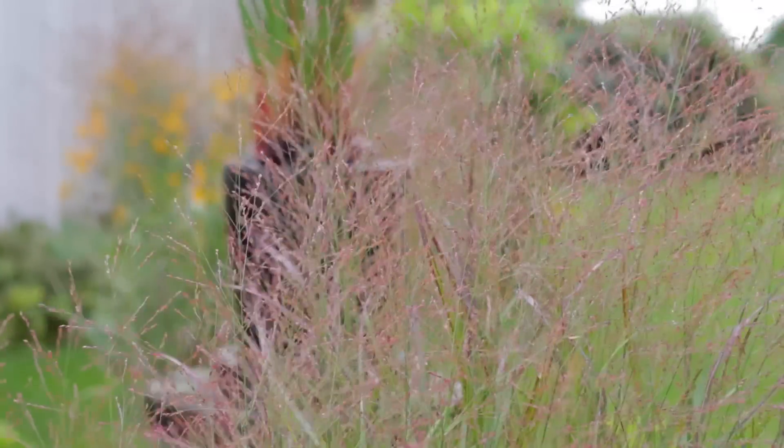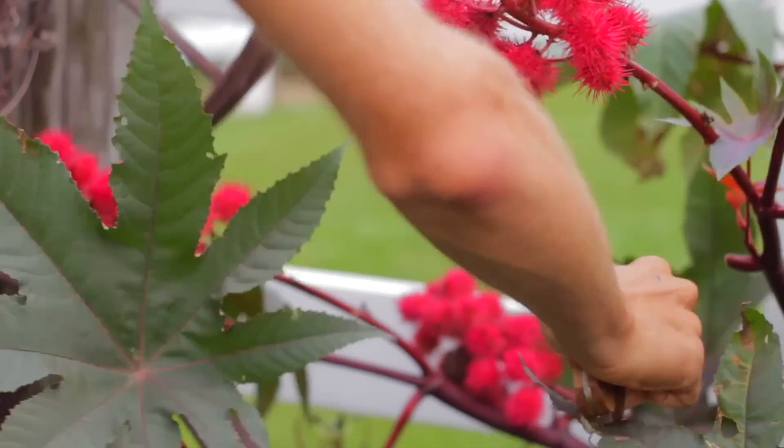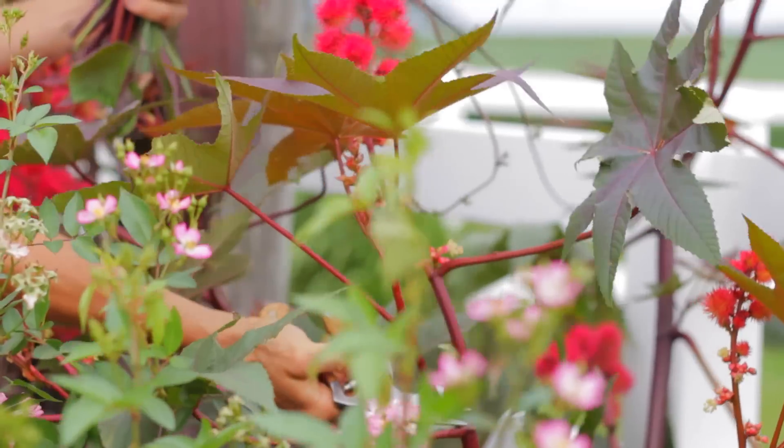I choose different elements around the yard that have a lot of different texture and depth to them. Ornamental grasses with their airy plumes and large leaves from different foliage of unique plants can add a lot of texture and depth to flower arrangements. They also add such fun colors. I try to pick things that are kind of in the same family. With this one, I'm going with a lot of darker maroon tones, and it really seems to play well together.